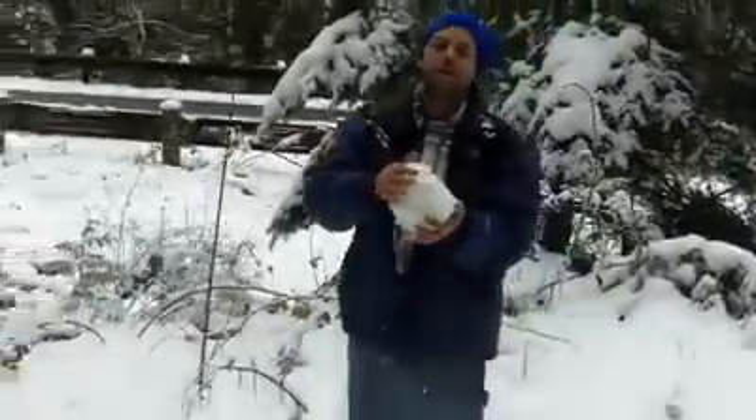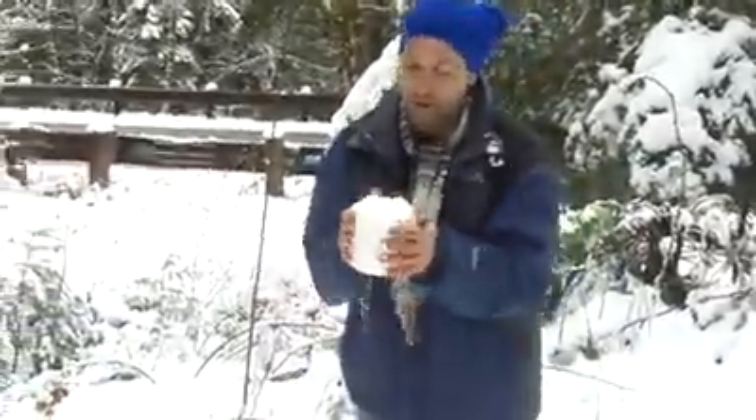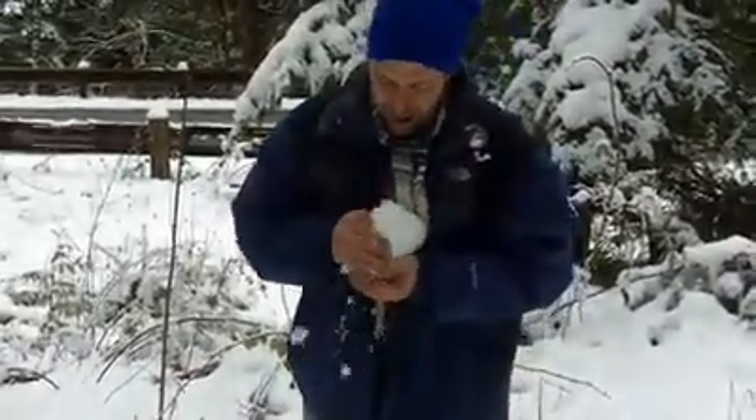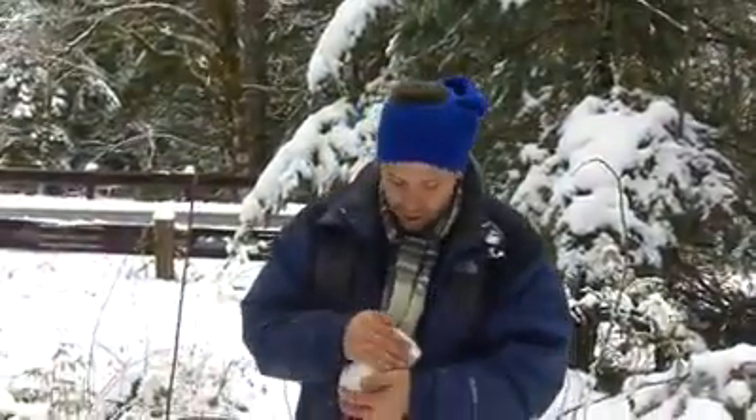Now this is kind of important because you don't want the thing to fall apart. So pack it down, but don't pack it too hard because you'll explode it. Don't go all Hulk on it.